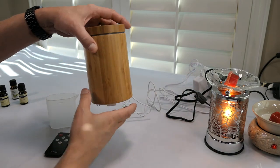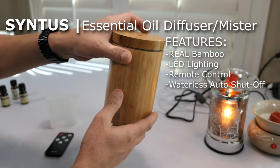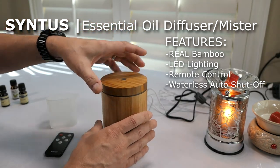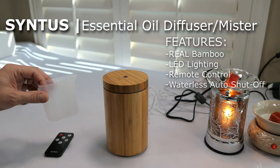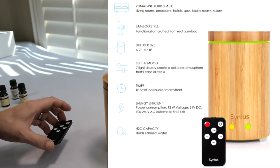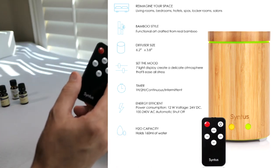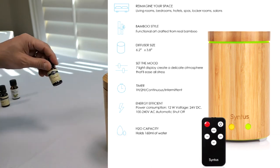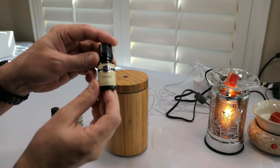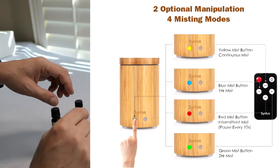Here's our next one — this one is beautiful. It's an aromatherapy fragrance mister made out of real bamboo. It has a lighting feature as well as the aromatherapy mister, and it comes with a remote control. You fill it with water using the little filler unit. I've got fragrance oils here — coconut and green apple. I'm going to fill it up and try it out.